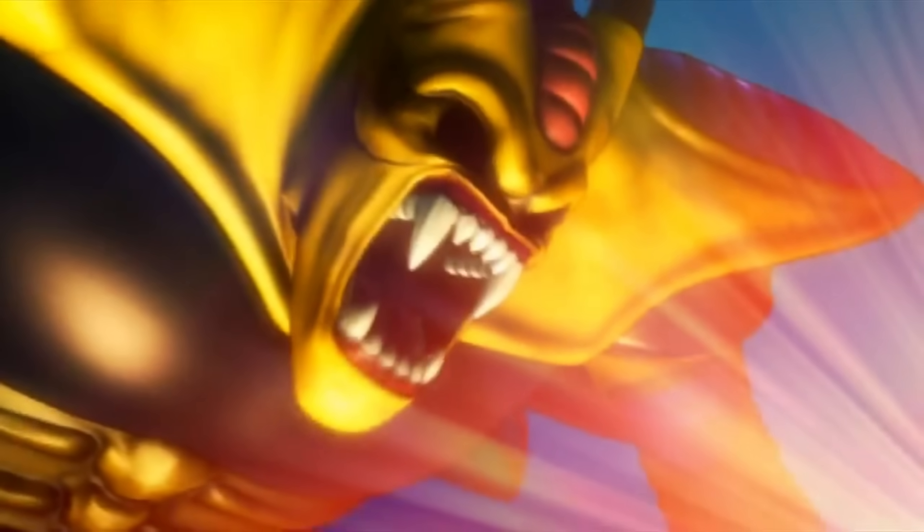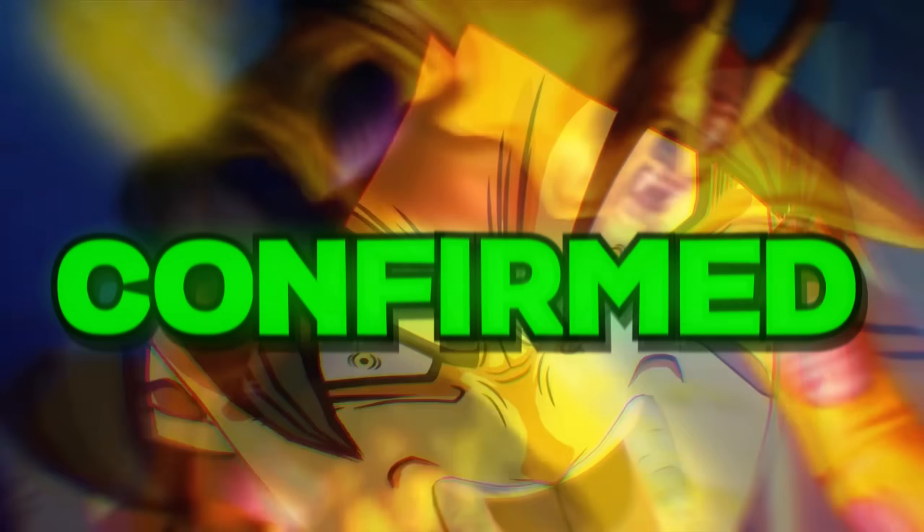Dragon Ball Sparking Zero, Super Saiyan 3 Goku, Dragon Fist, and movie characters being confirmed.